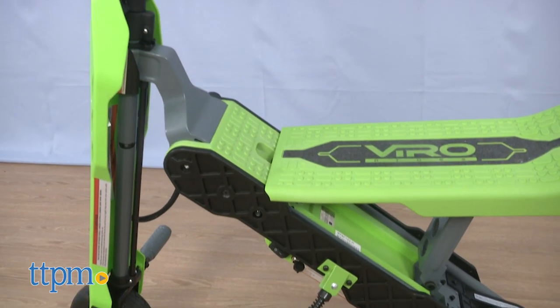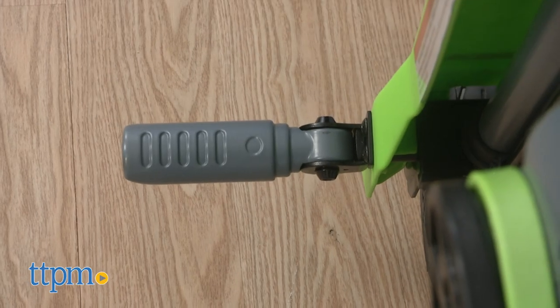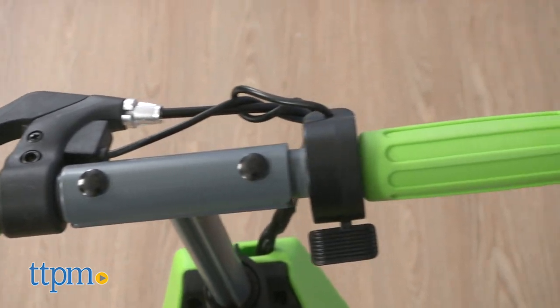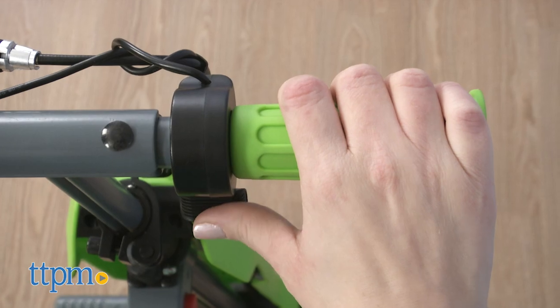This transforms between scooter and minibike modes with fold-down foot pegs for use in the minibike mode. No matter which mode you ride in, the Vega has a thumb control throttle on the adjustable handlebars for variable speeds up to 10 miles per hour.